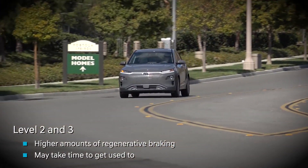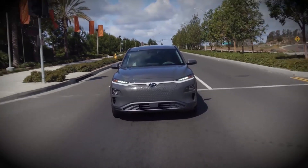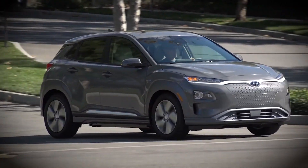This may take some time to get used to. You may choose to select a lower level of regenerative braking on an open road. Higher levels may be useful in stop and go driving and driving down a steep grade.